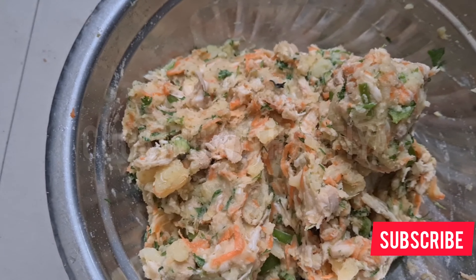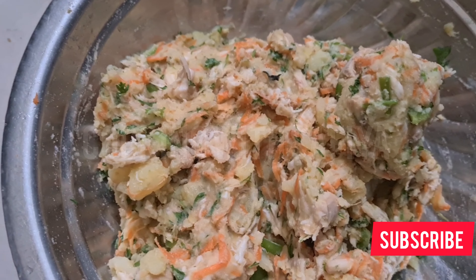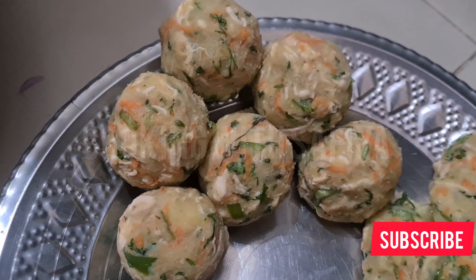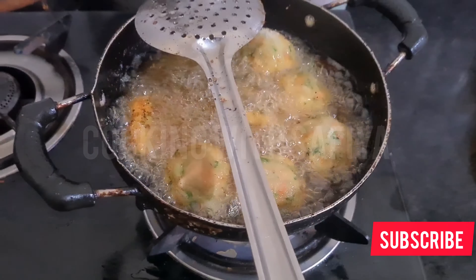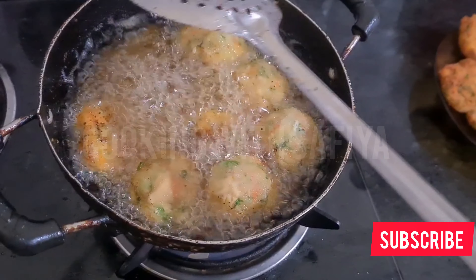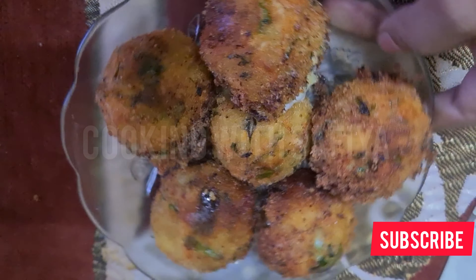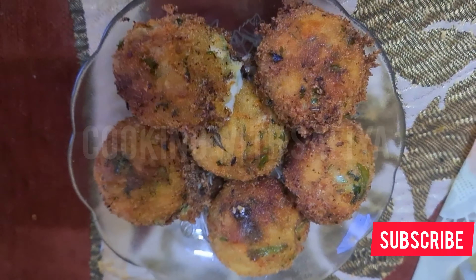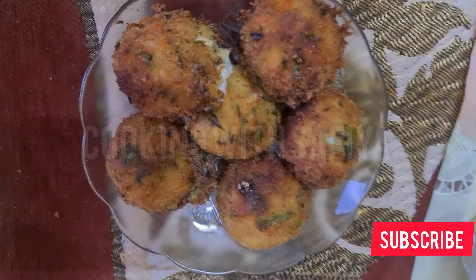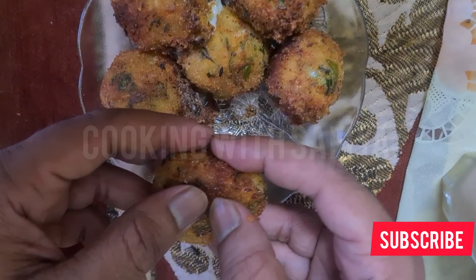The cheese is very soft and it becomes a ball shape, fitting from inside. Now I have coated the balls with bread crumbs and deep fried them. After the cheese is made it will melt and come out, so don't fry too long — just fry a little bit since all ingredients are already boiled. Your chicken cheese ball is ready.